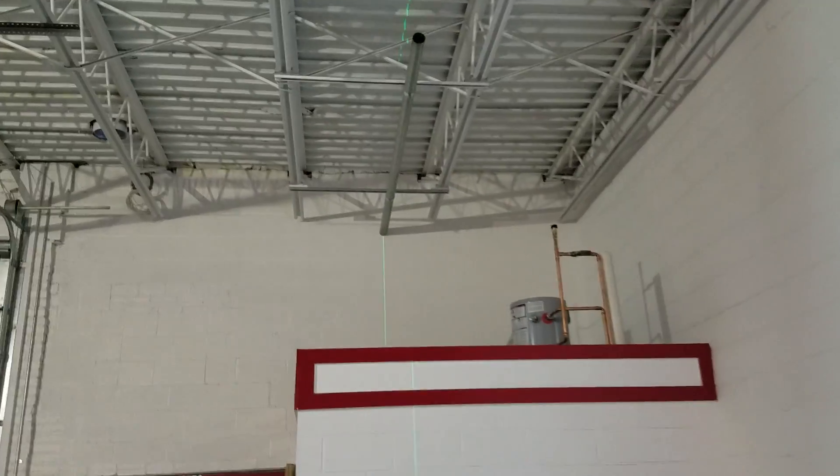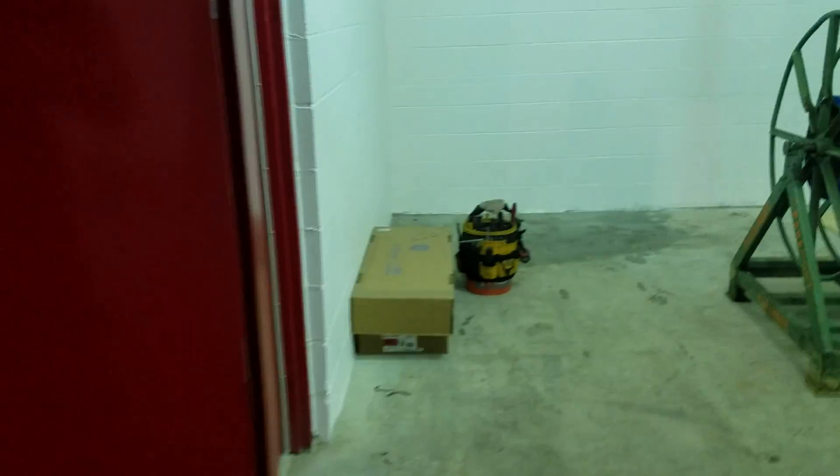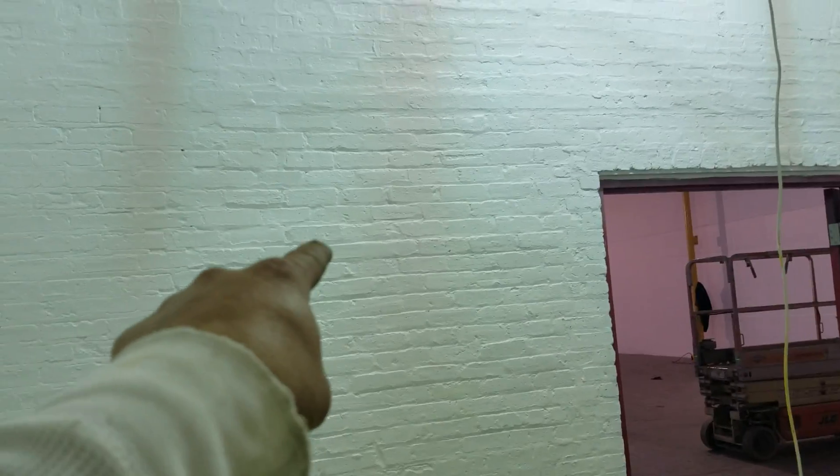What we're going to do is blast through this wall here. This panel — another 200 amp, three phase, 120/208, 40-circuit panel — is going to go right here. So we're going to blast through that wall right about there and that's going to feed in here.